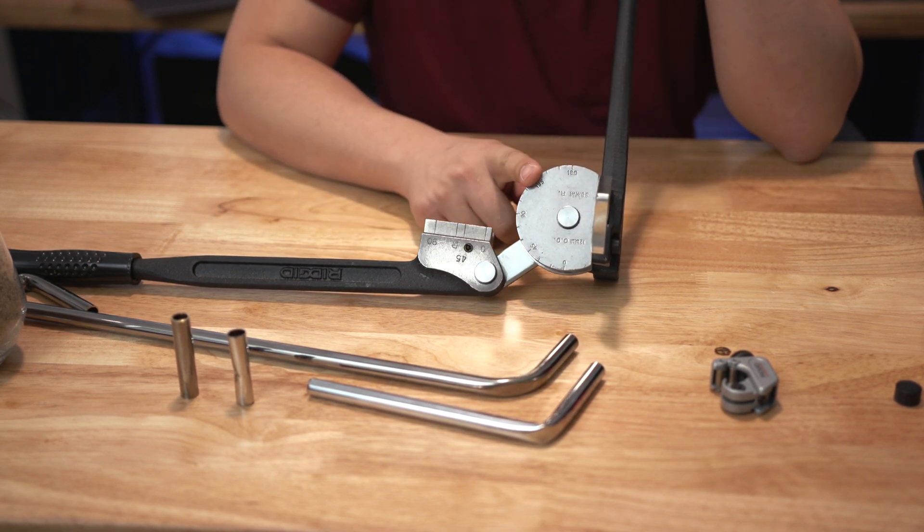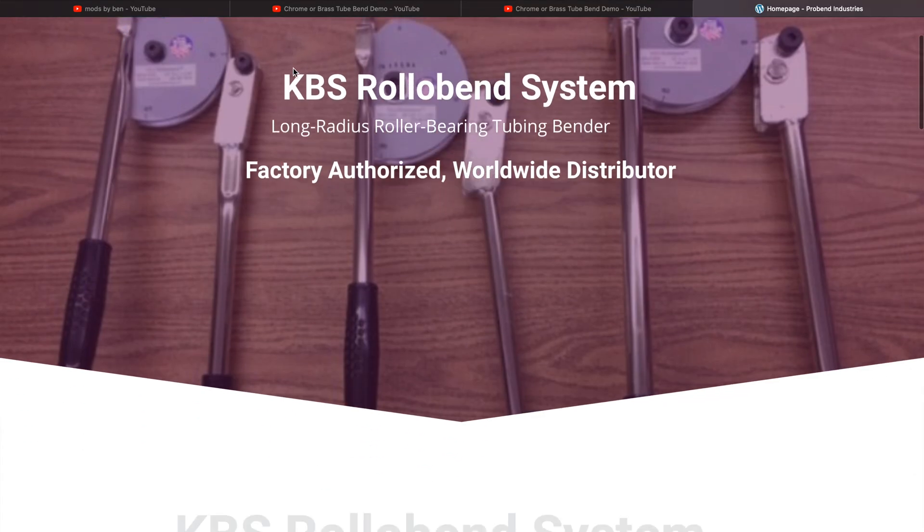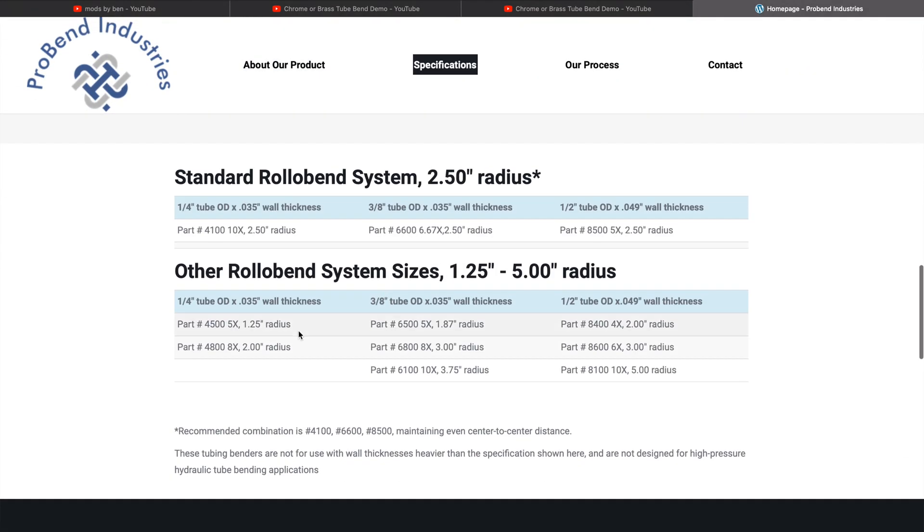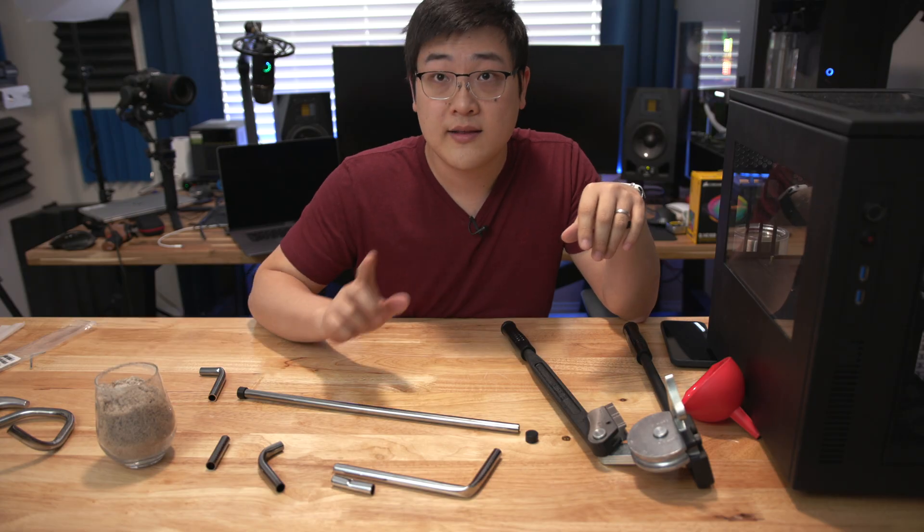Ben has a specific tube bender from KBS called the Rolo Bend. Its radius is almost two and a half inches, so it has a bigger disc and the radius ends up being a lot more gentle, which means you don't get that crushing effect. The 38 millimeter radius on this tool is just too sharp by comparison.